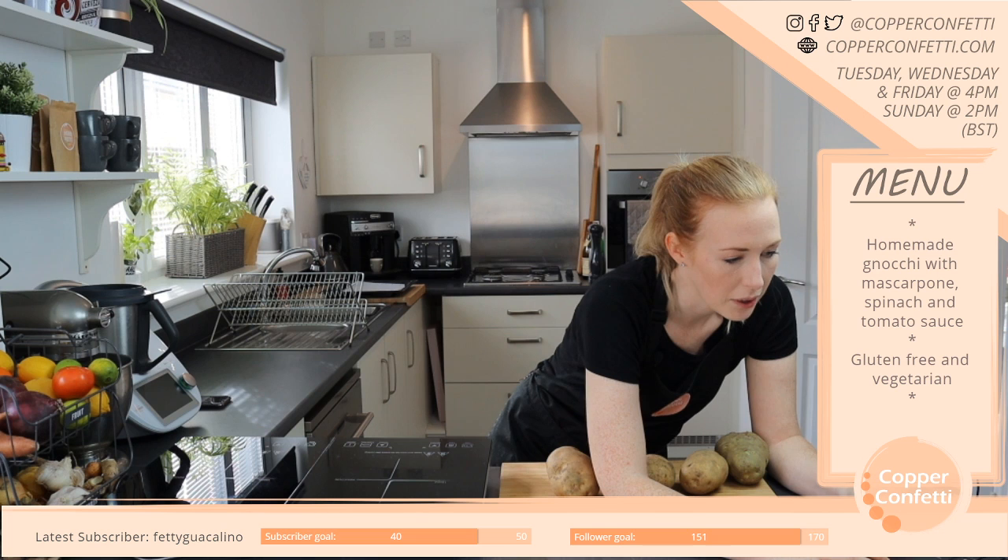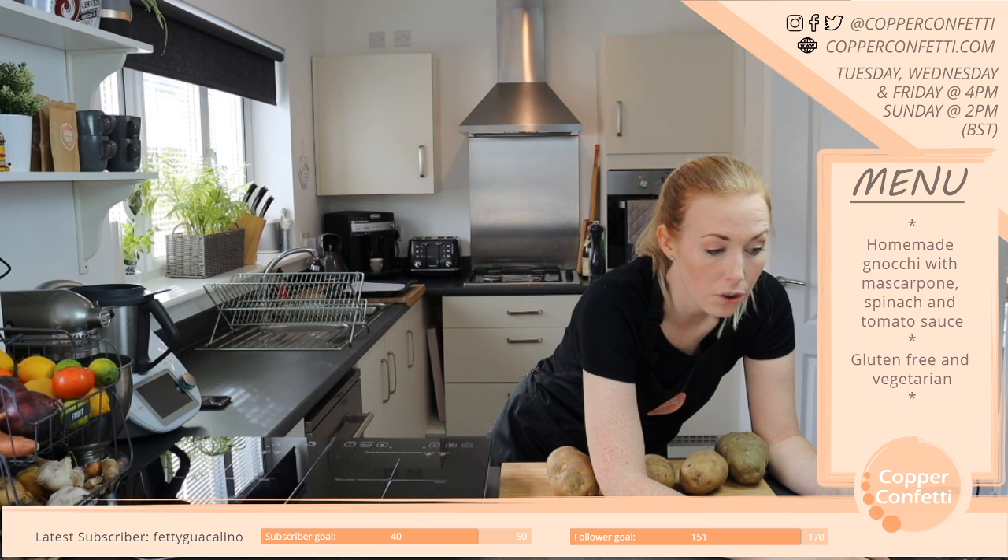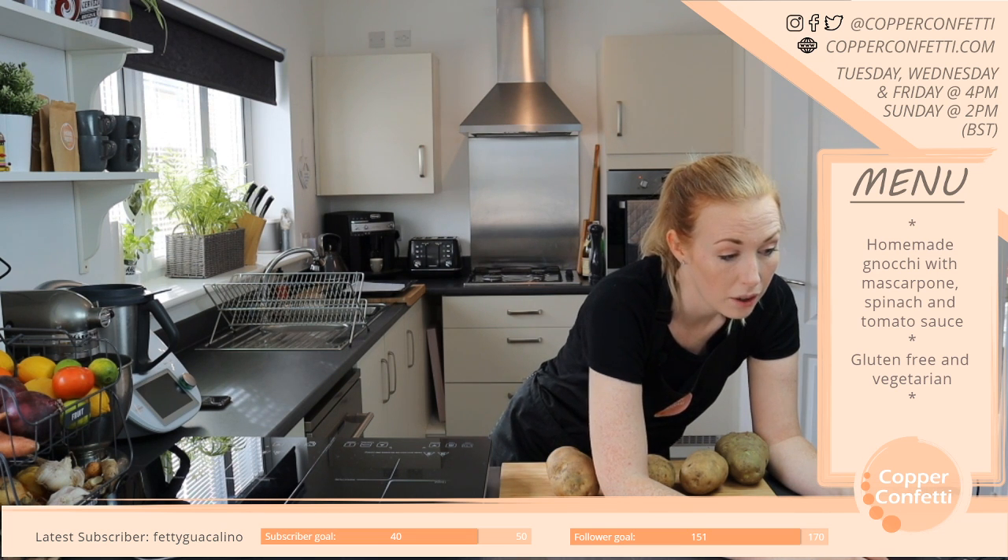I'm going to do some earlier streams next week. Have you got something sorted for Noodle Week?